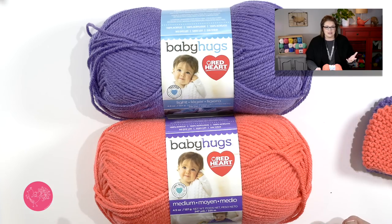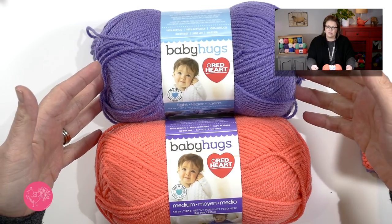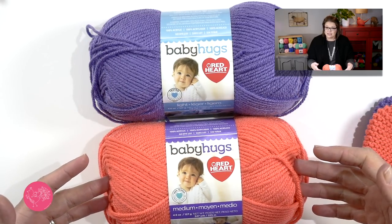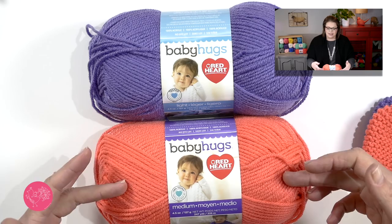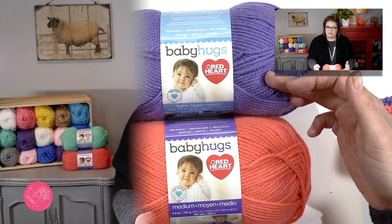The other reason I chose it is because it comes in two different weights of yarn. It comes in a lightweight yarn which you could think of as like a sport, or a medium weight yarn which is like a worsted. I've written the pattern specifically for each size of yarn, so if you're going to use the light yarn be sure you're following the light yarn pattern. If you're going to use worsted weight, make sure you're following the worsted weight pattern.